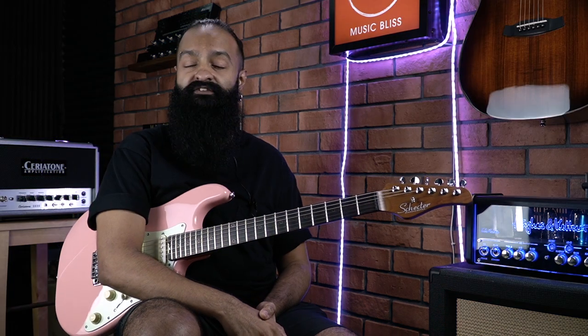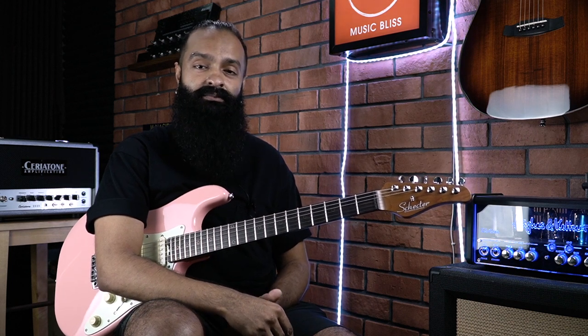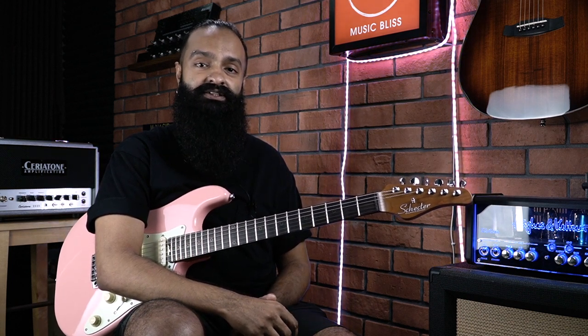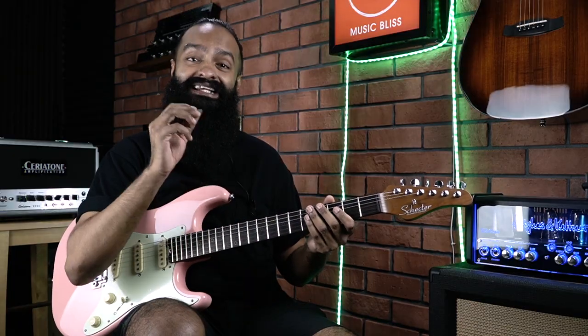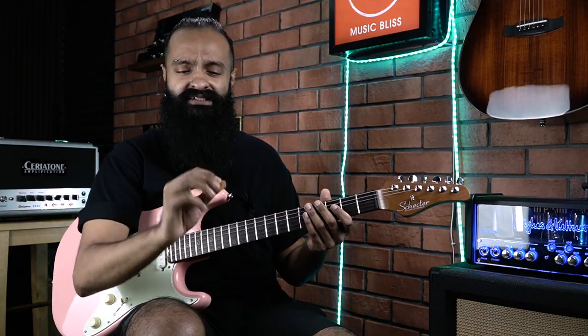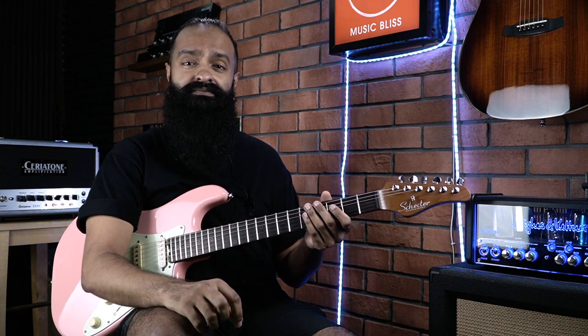Hello everyone, in today's In A Jiffy, we want to find out if different picks, plectrums, and finger extensions make a difference in tone. Some of us might neglect the kind of material or size of a pick — so does it truly affect tone? Let's quickly find out.